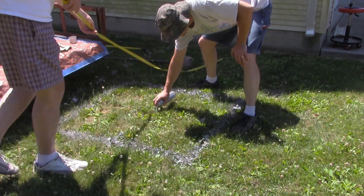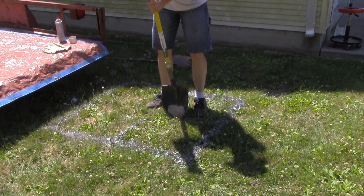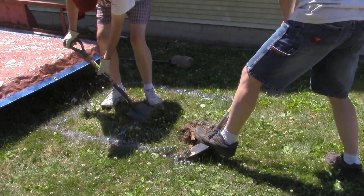Here, Lee is measuring for the new hole size. I then started to cut the perimeter and remove the top layer of grass.